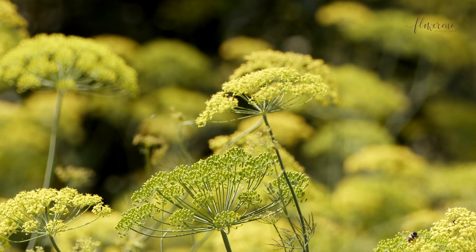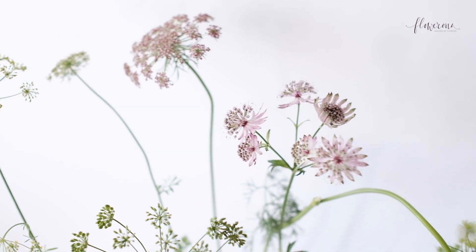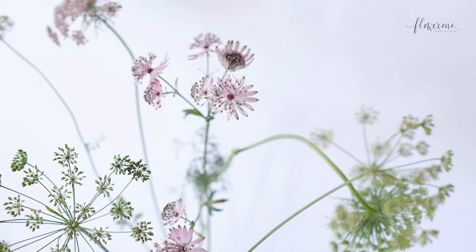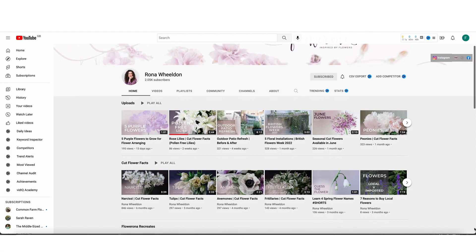If you're looking to buy or grow flowers which will add an ethereal feel to your floral designs, then this video's for you. I'll be sharing four plants with umbellifer flowers which will add a gorgeous, delicate touch. Hello, my name's Rona, and I'm based in the UK. On this channel, I help you learn about the wonderful world of flowers and floristry.